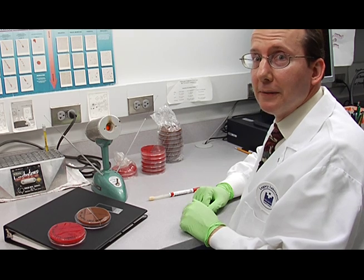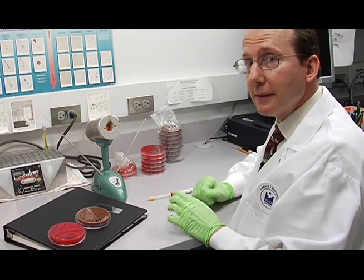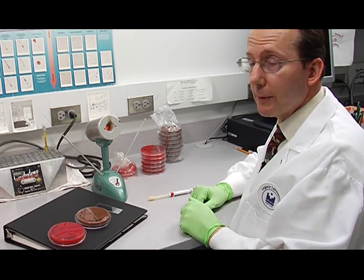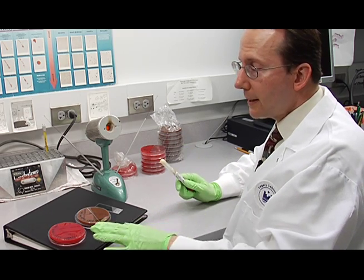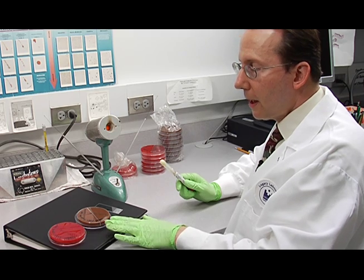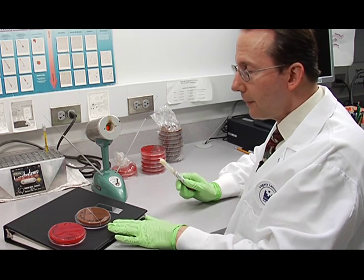Now I'll show you how to set up a female genital tract culture. This is another example of a primary or direct culture. We'll be using a swab, and we'll set it up on a blood agar plate and a Martin Lewis chocolate bi-plate.